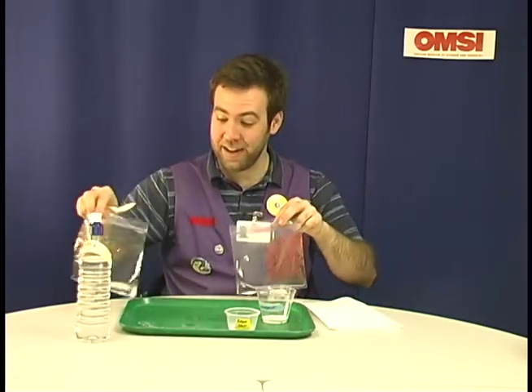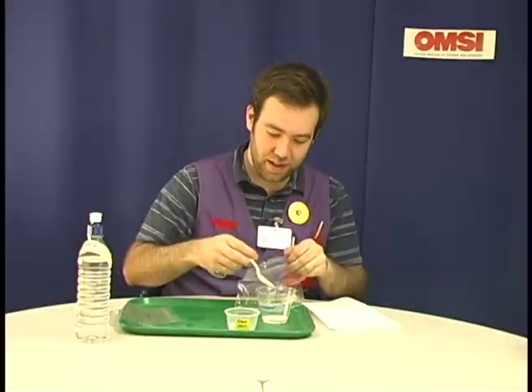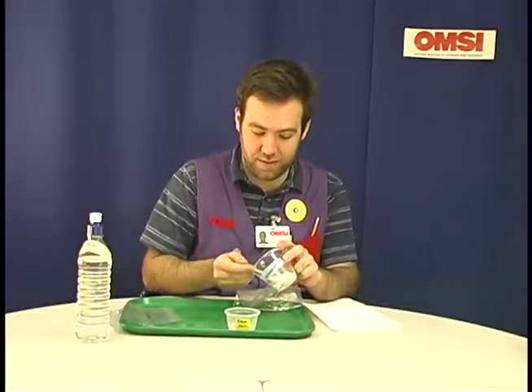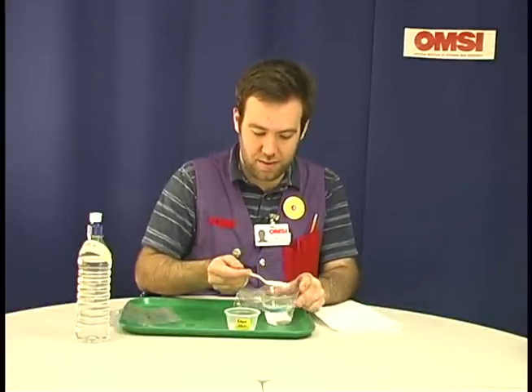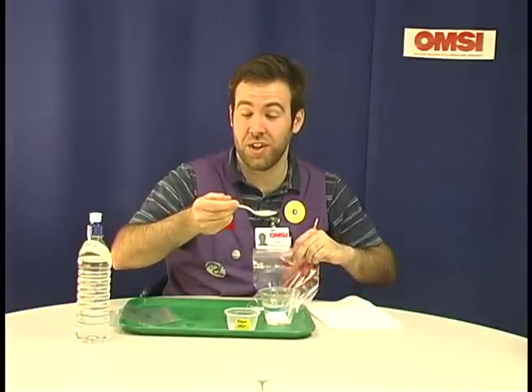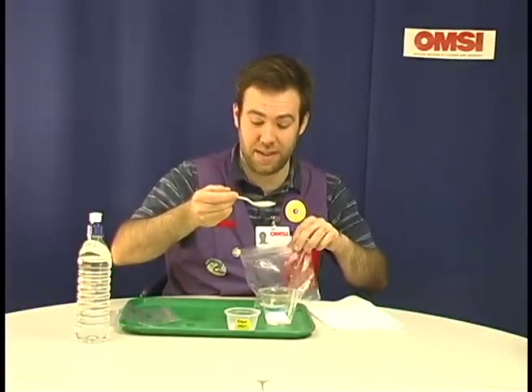Now that I have water in my bags, it's time to add our powders. First I'll add a spoonful of our detergent. I'm paying attention to about how much I put in there because I'm going to need to make sure that the other powders we add are about the same amount.